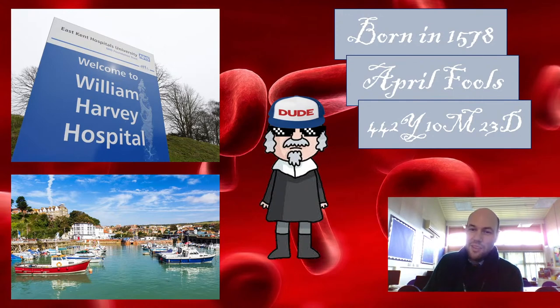He was born in Folkestone — a nice local lad. He went to school in Canterbury. Back in the 16th century, if you weren't rich you probably weren't going to go to school, and you certainly weren't going to go to university. All the famous people from that era were normally really wealthy, because they were the only ones really able to go to university, study stuff and learn. He was very lucky, born into a wealthy family. He went to King's School in Canterbury, which still exists — one of the oldest and most expensive schools in England — and then he went to Canterbury, which exists today in a slightly different form as the University of Kent.